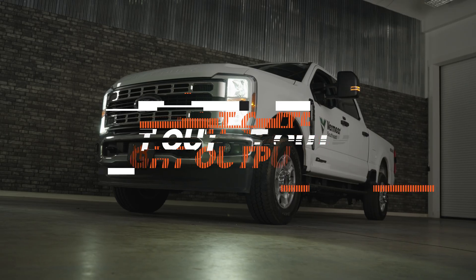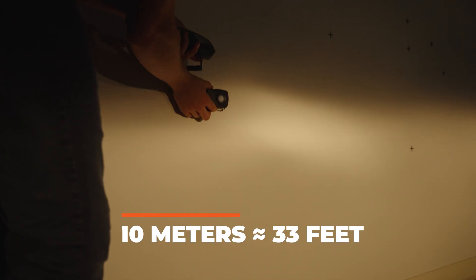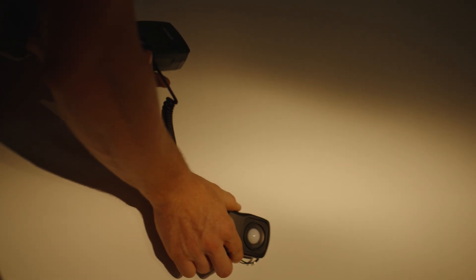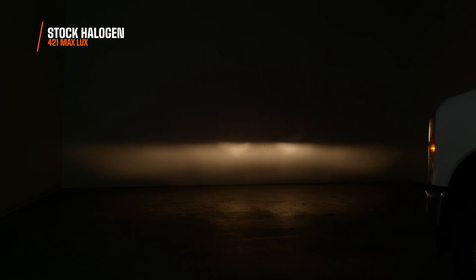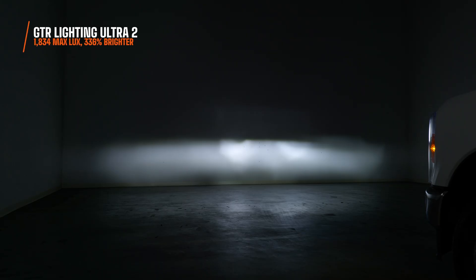I'm going to show you what the light outputs look like. I'll back this truck up from the wall about 10 meters and use a digital lux meter, which measures the actual usable brightness at the brightest point on the wall. Then I'm going to test the stock halogen, GTR Lighting's older Ultra 2, and then the Ultra 3. The stock halogen has a pretty good beam pattern but terrible color — I only measured 421 maximum lux. The Ultra 2 measured 1,834 maximum lux, so it was 336% brighter than the original bulbs.